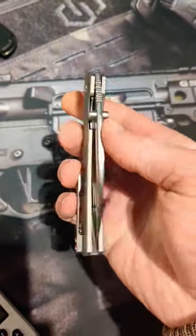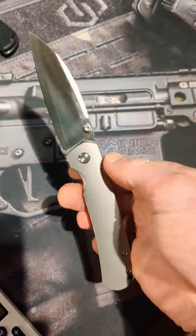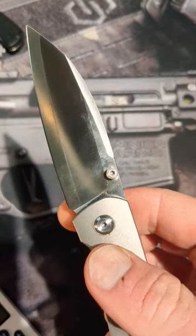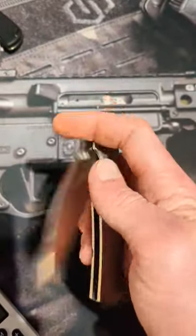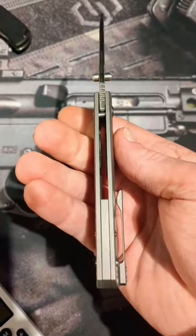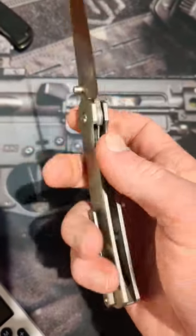What's up everyone, tonight we are checking out the Monterey Bay Knives Old Guard. This has a three and a half inch ZDP-189 wharncliffe blade, Rockwell hardness tested at 66-67, dual thumb studs, titanium scales, backspacer and clip.